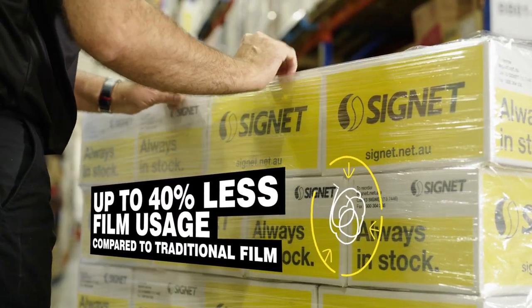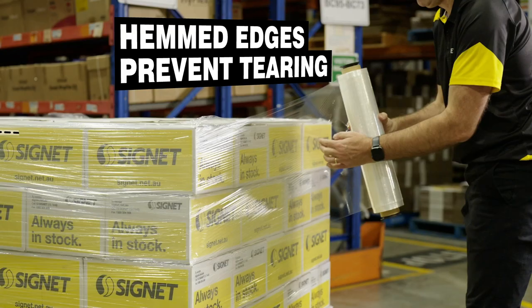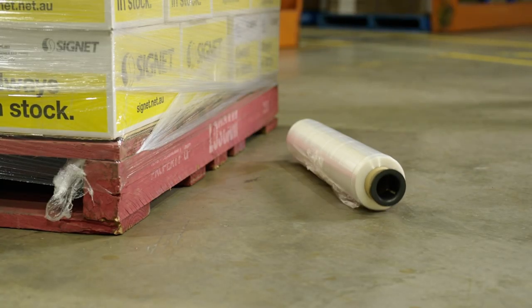The soft wound nature of the film helps reduce handling and transportation damage, while the rolled edge adds strength to the wrapping process. This means that when using the Ultimate Hemmed film, you get ultimate performance.